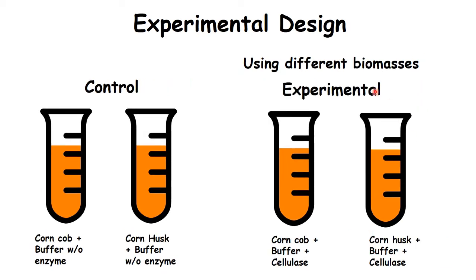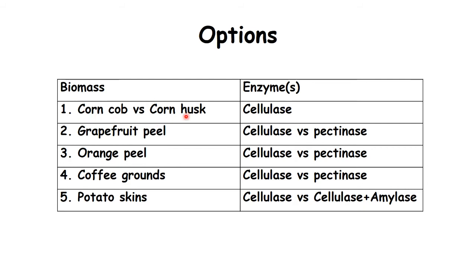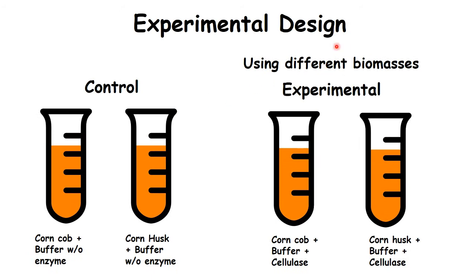Here's another example. In this example I'm showing the first option using corn cob versus corn husk — two different biomasses. The control is the same: always no enzyme. But in this scenario you have two different biomasses. One tube has corn cob without enzyme; the second control tube has corn husk with no enzyme. The experimental group is the same setup except you add enzyme: cob with cellulase, husk with cellulase. That way you can compare the enzyme groups with the no-enzyme group to see how well enzyme digestion works.